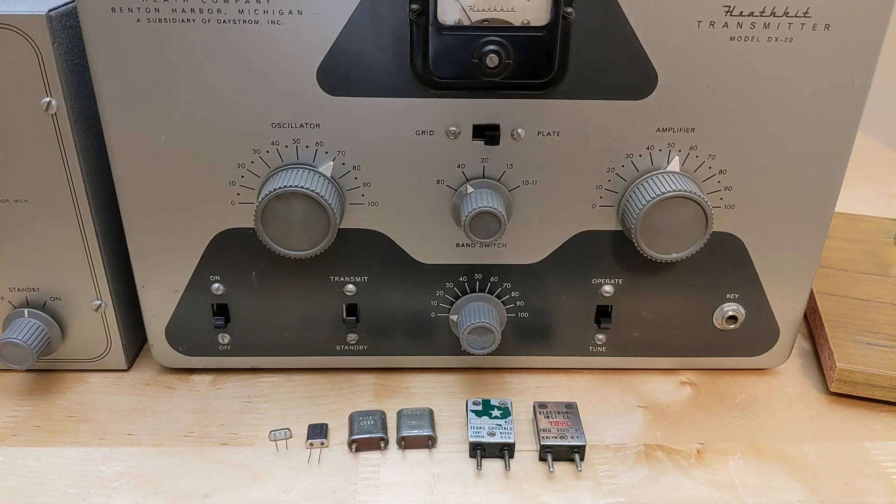A quartz crystal is a low-cost, stable, and accurate way to determine the frequency of a transmitter. At the time the DX20 transmitter was offered, it was common for beginning hams to use crystal control, and in fact in some countries such as the USA, the entry-level radio license at the time required the use of crystal control.